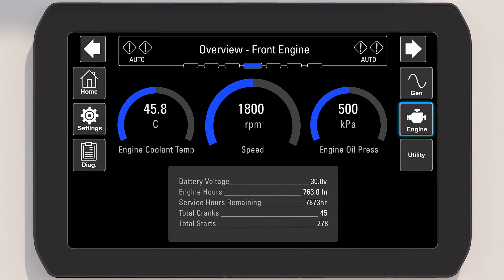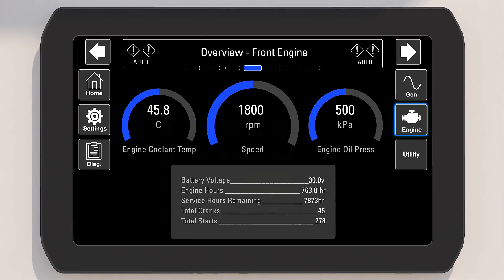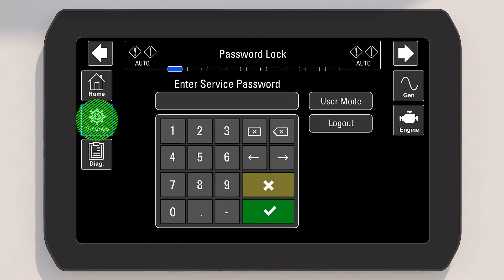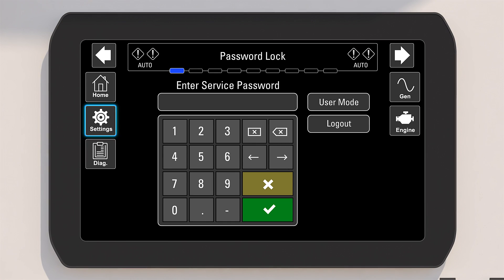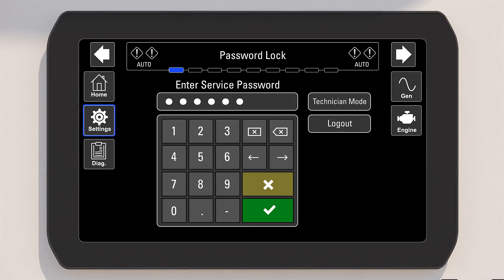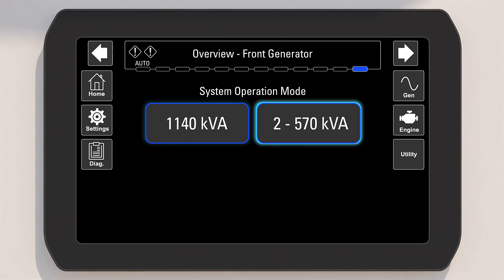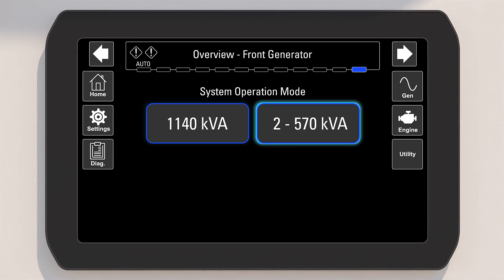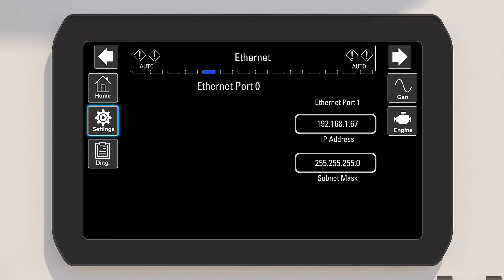Navigation arrows are available to scroll through the multiple screens available within each area of the HMI. The settings screen allows end users to view setting parameters to aid remote technician troubleshooting. Technicians can change the following settings by entering technician mode utilizing the HMI password: they can change between single unit and dual 570 kVA mode, modify IP addresses, and change the Modbus registration, among other things.